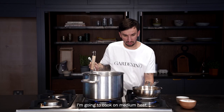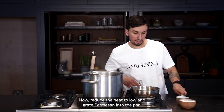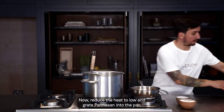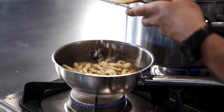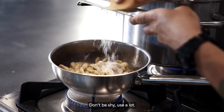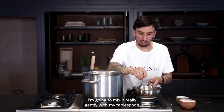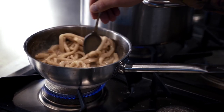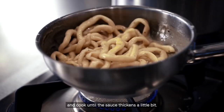I'm going to cook on medium heat. Now reduce the heat to low, and grate parmesan into the pan. Don't be shy — use a lot. I'm going to mix it really gently with my tablespoon, and cook until the sauce has thickened a little bit.